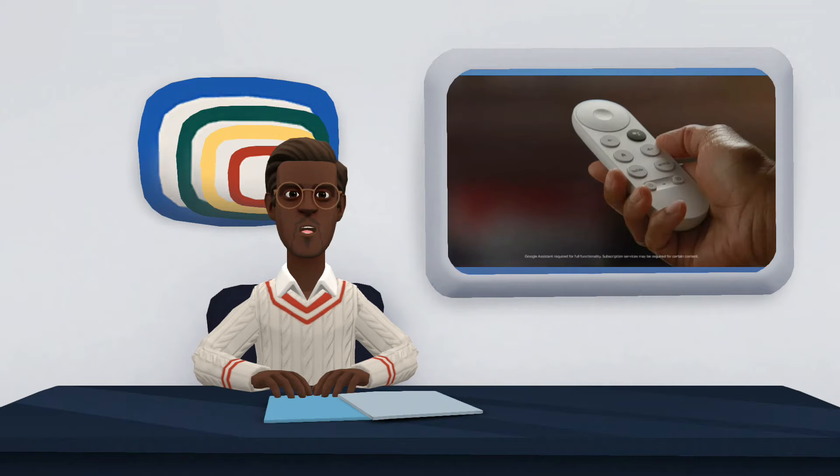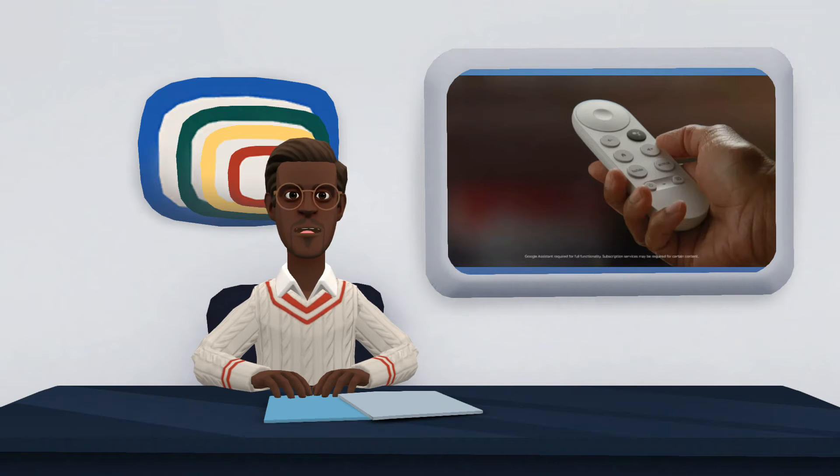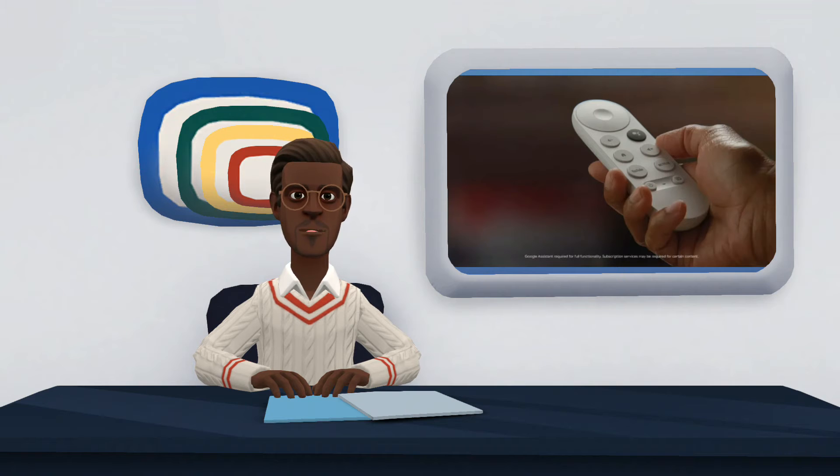The Chromecast with Google TV features basic configurations that are present in competing media centers. Product specifications include a quad-core processor, 2 gigabytes of RAM, and 8 gigabytes of storage. The limited amount of memory to store content is perhaps one of the main sticking points of the device, because the device's system shares the same storage location as the applications, which can restrict the user experience as more and more streaming apps are available.